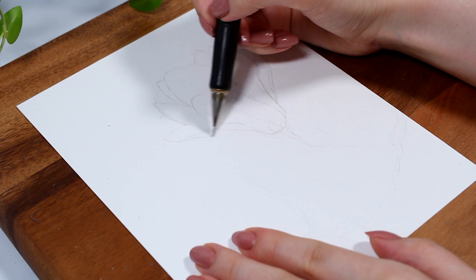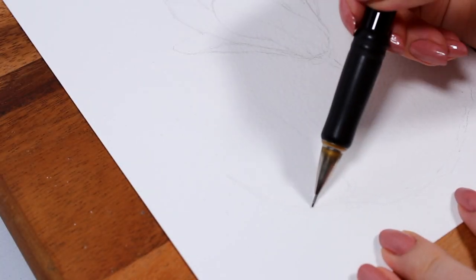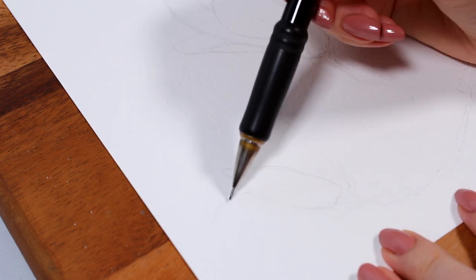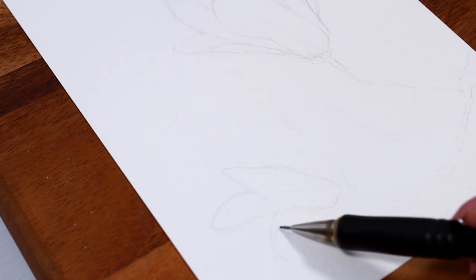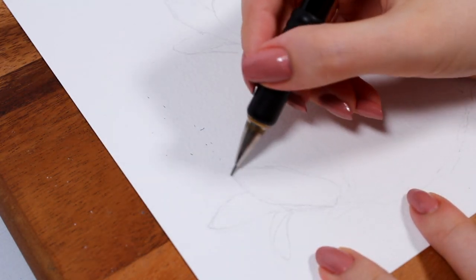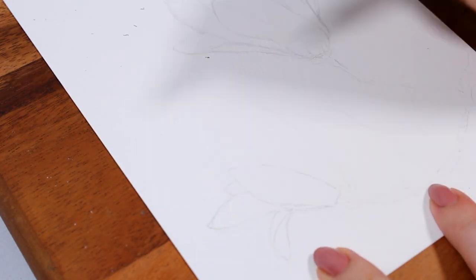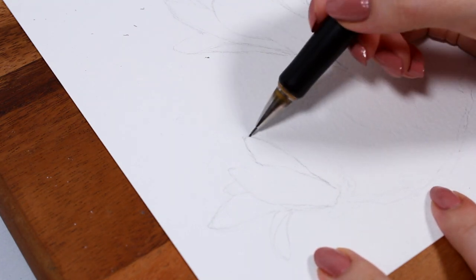Having a sketch down will make the whole process much easier for us, so it's definitely worth it. If you struggle with starting a sketch, I sometimes just like to draw a very light circle or some basic shape to start with and use that as a guideline for the rest of the petals. The good thing about flowers is that they come in all different shapes and sizes, so even if the end result doesn't exactly look like your reference picture, it's really not that big of a deal.